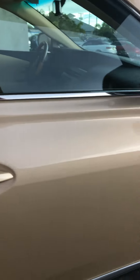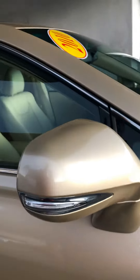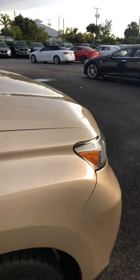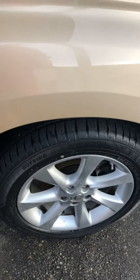The passenger door looks excellent — no major scratches, dents, or dings. The side view mirror looks real good. The front fender on the passenger side looks excellent as well. The front wheel on the passenger side has no curb rash, also with a matching set of tires.